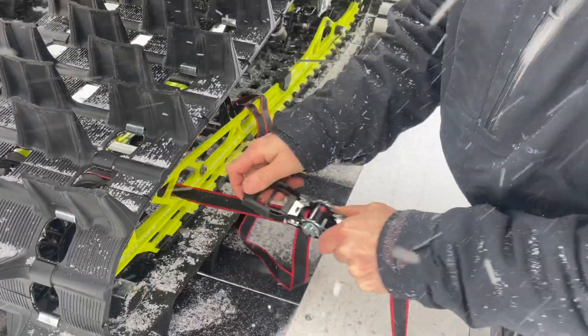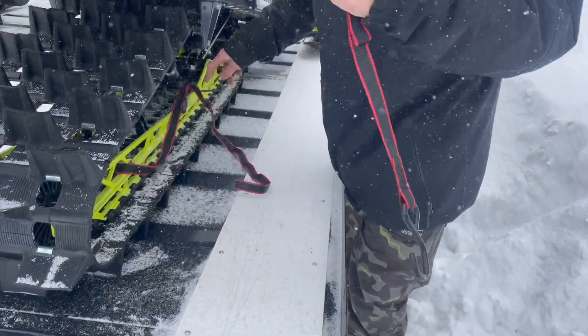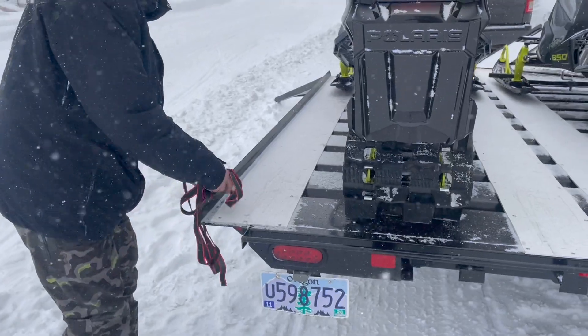Next, you'll undo the tie-down straps. You'll want to ensure the trailer bed is free of any items before firing up the sleds.